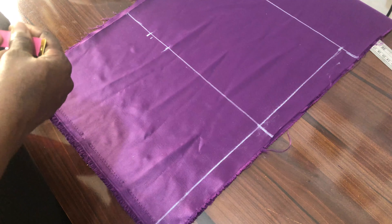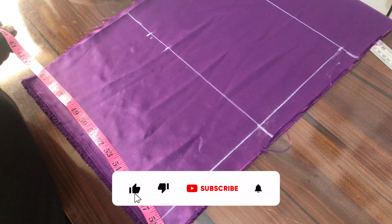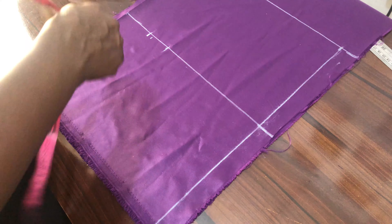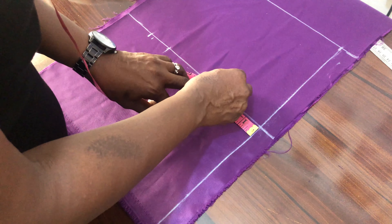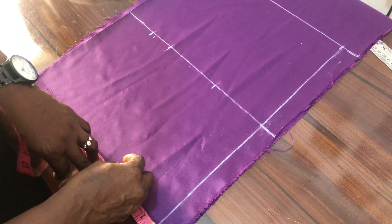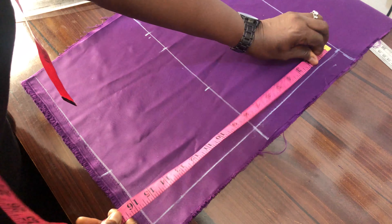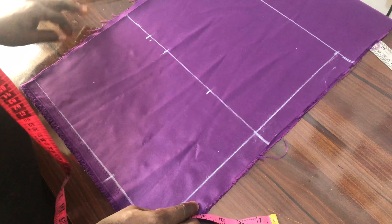The bust point we are working with is 4 inches — that is navel to navel. The navel-to-navel of the person is 8 inches; we divide it by 2 and it gives us 4 inches. So you measure 4 inches here, 4 inches here, and you measure it down here too. This is where our half back stops at 16 inches, and the remaining is just seam allowance.